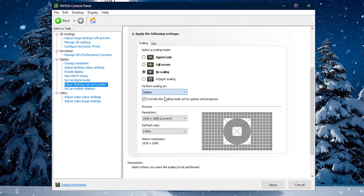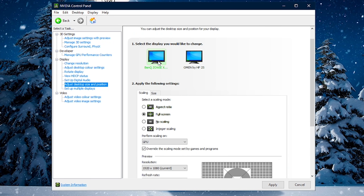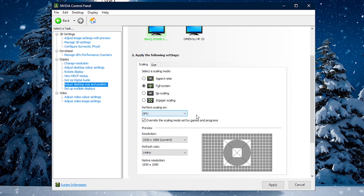I also recommend ticking the box that says 'Override the scaling mode set by games and programs.' This ensures that if a game tries to force GPU scaling — which Fortnite actually will try to do — it stops that from happening and forces display scaling instead. Note: if you have a BenQ monitor or some other monitors without a display scaler, the option will only show GPU scaling. That's not an issue — it just means your monitor doesn't have a display scaler, so you can skip this step.